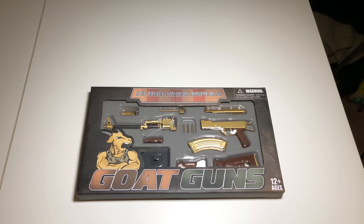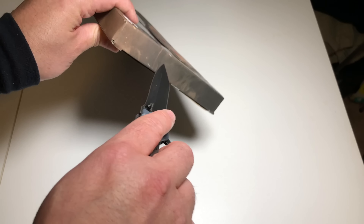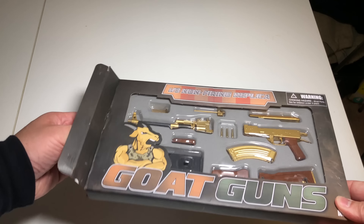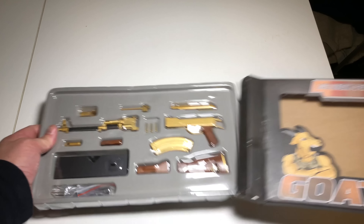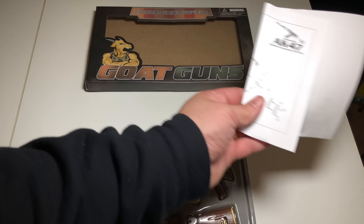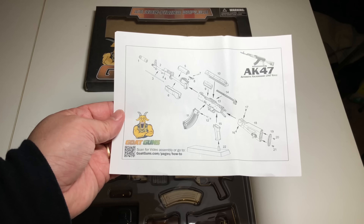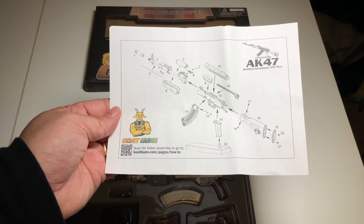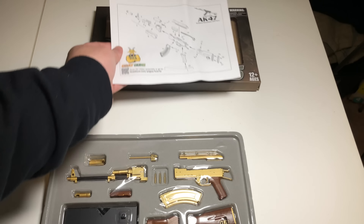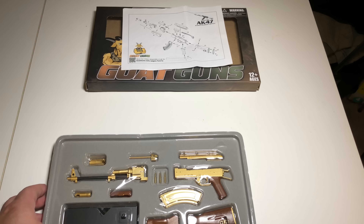This is something new to me — never seen or heard of them. Let's open it up. Sorry for the reflection. Let's see what we get inside. Got some directions here — it's one page and shows the assembly instructions. Doesn't look like too much. There are 22 pieces, it looks like.